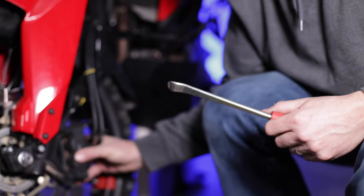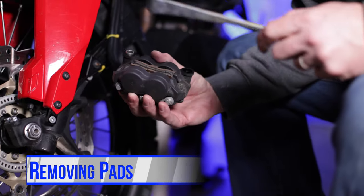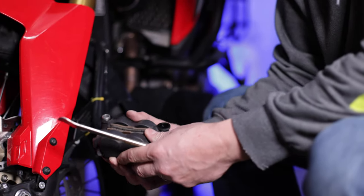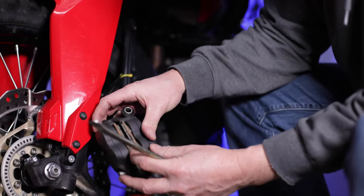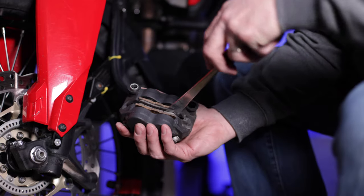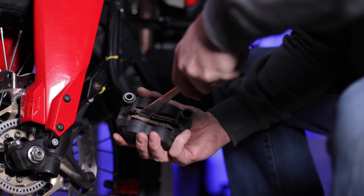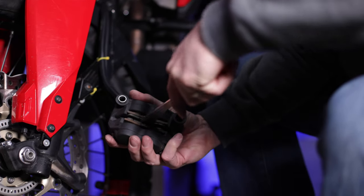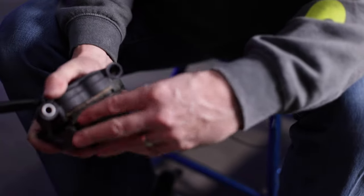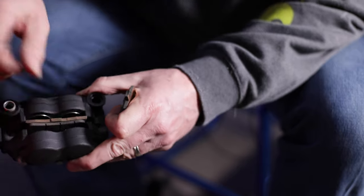I'm going to remove this caliper and give it a quick inspection. I think we're going to have to push back these pistons just a little bit to get the brake pads out because right now there's not enough room. So I'll just take a screwdriver or some type of tool and push these pistons back just enough to give me room. Once one comes out there's plenty of room for the other one.